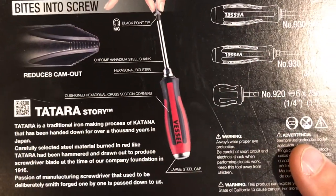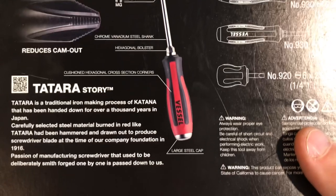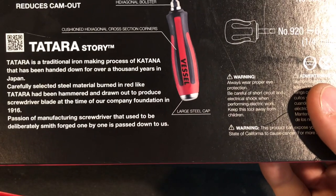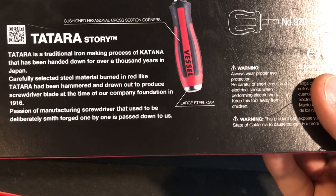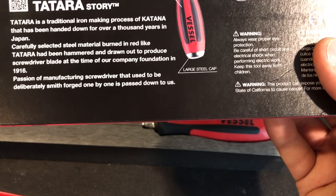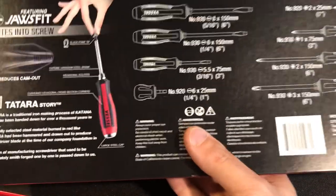First I want to show you the tip. That's the Jaws fit — super sharp and they really grab into the screw. There's a Tadatara story here: it's a traditional iron-making process handed down for over a thousand years in Japan, where the steel is burned red hot, then hammered and drawn out to produce these screwdrivers. You can see that in the quality of them.